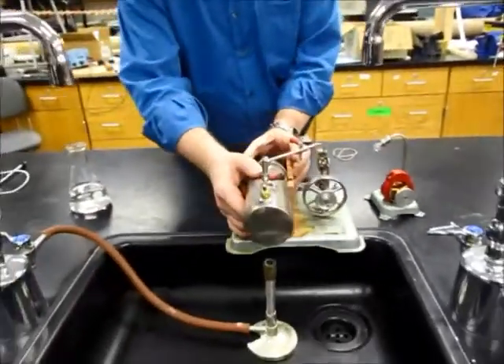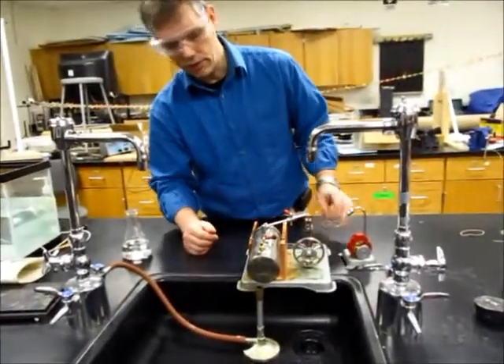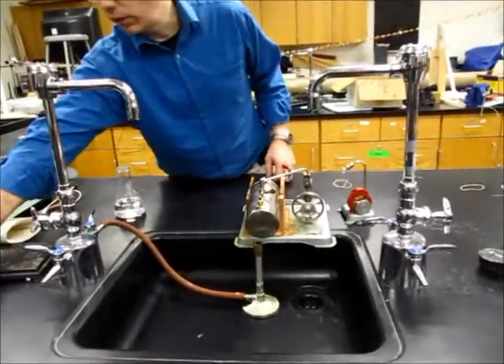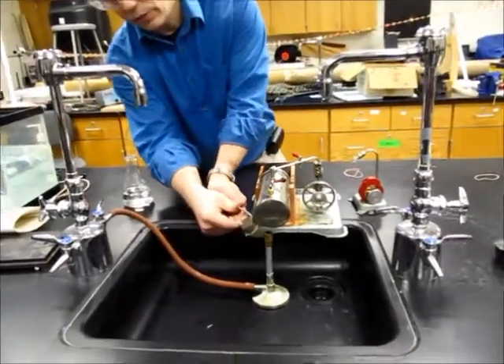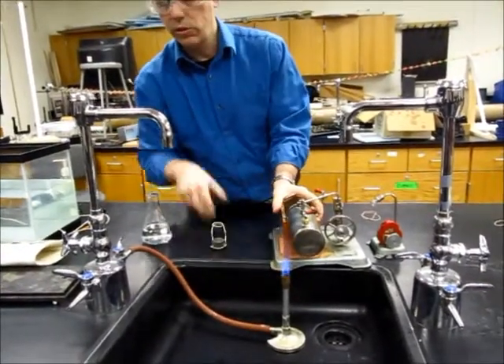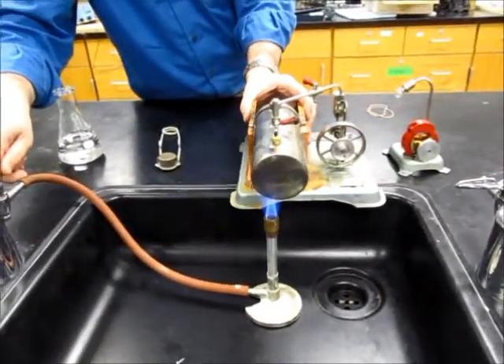Now this originally had an electric blanket, which stopped working, so we just removed it, and we have it over a Bunsen burner now, which, as you'll find out, works much better. By the way, when you're doing this, make sure to always use distilled water, because if you don't use distilled water, you will cause lots of corrosion, which we have done over the years.